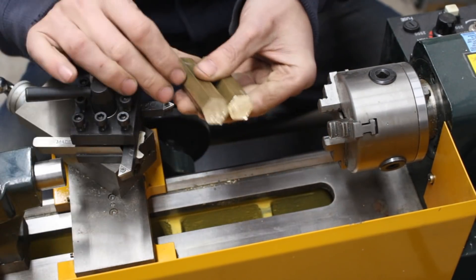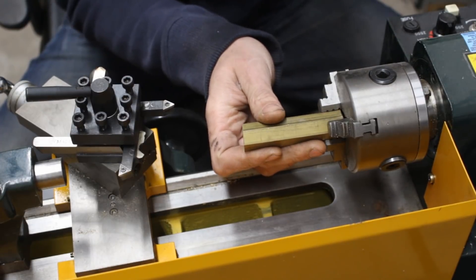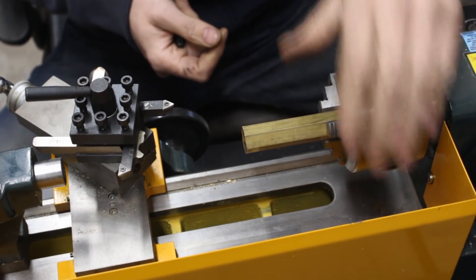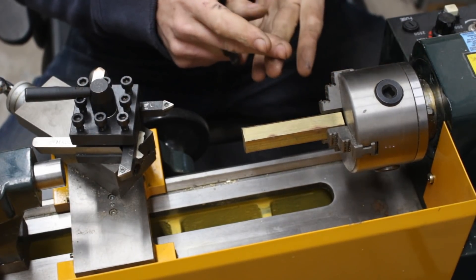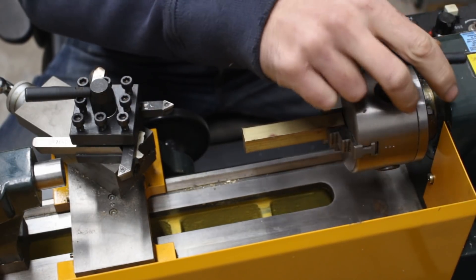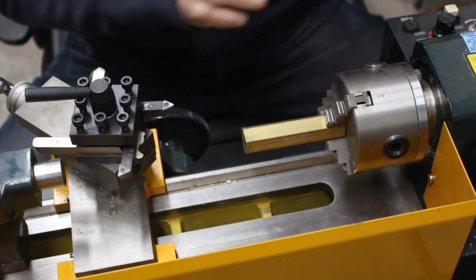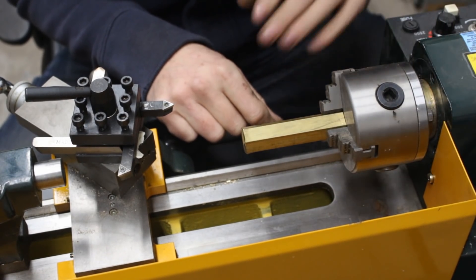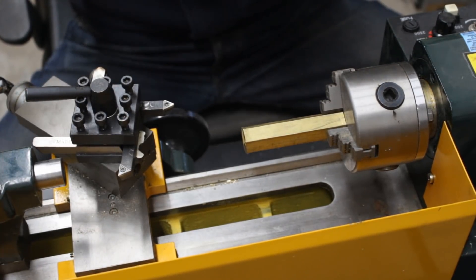I cut it on the bandsaw - I eyeballed it, so it wasn't exactly in the middle, but that's fine. Let's chuck it here - okay, let's see how this turns. Not bad. In the last video I made a couple of mistakes, and David Fidler gave me a lot of advice that I'm going to follow. One piece of advice was that you always have to tighten the chuck with at least two keys because of the backlash. Also, long sleeves are not good around a lathe - it's cold in the shop but I'm going to pull my sleeves up.